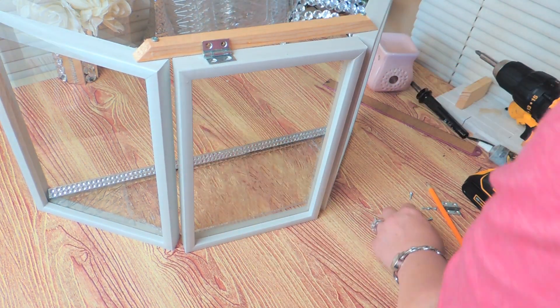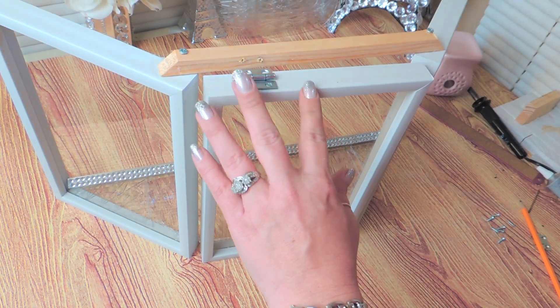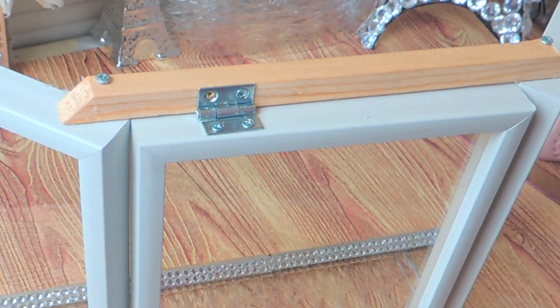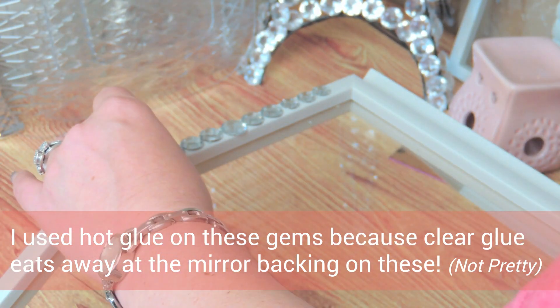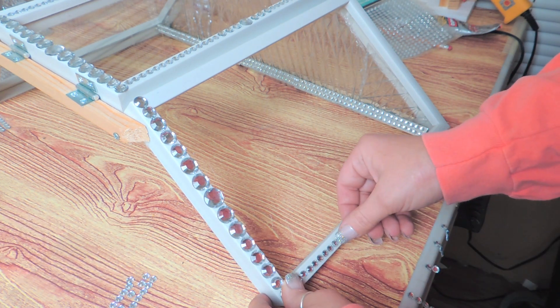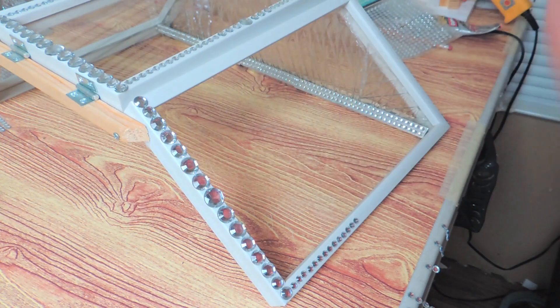Next I decorate my frames. For this I use some of the flat back gems from a variety pack — these are just the standard gems and you can find them at any craft store including Walmart. I use a mixture of those and some of the smaller flat back gems — the Jot gems from Dollar Tree, which are the adhesive ones. I just made my design on the face of it and I glued the loose gems with hot glue.